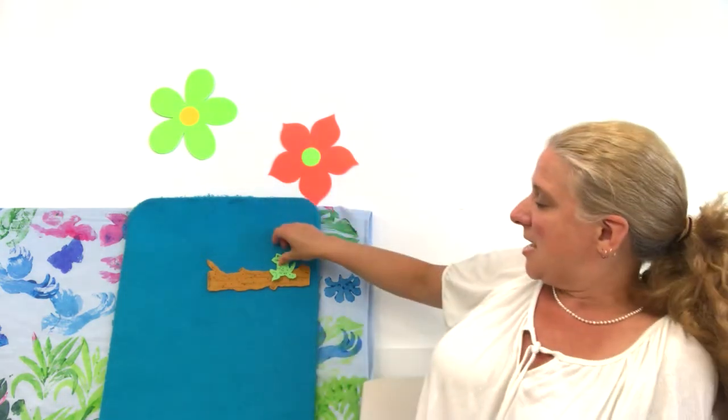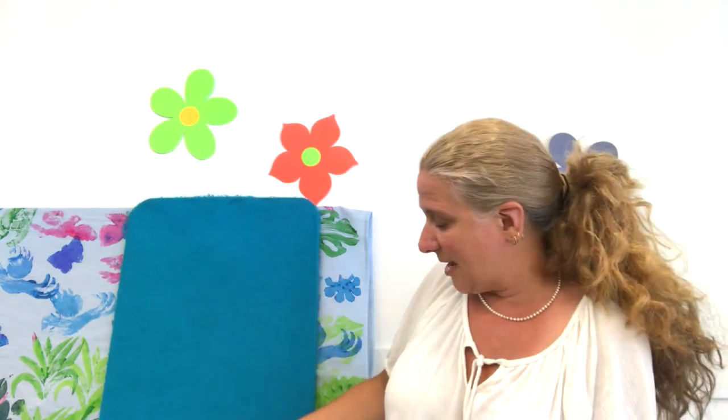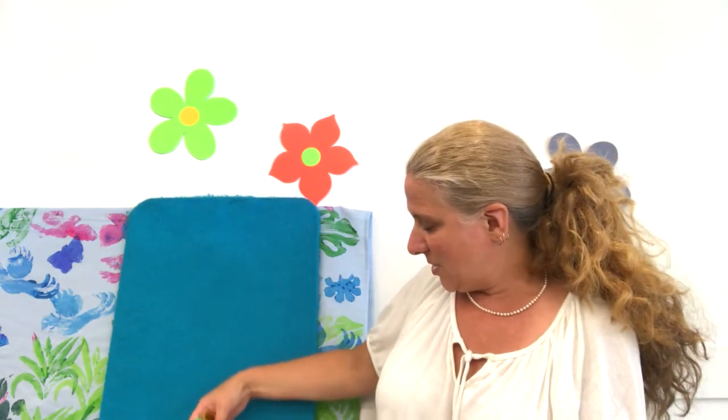One green and speckled frog sat on a speckled log eating some most delicious bugs. Yum, yum. He jumped into the pool where it was nice and cool. Now there are zero speckled frogs. Glub, glub, glub. No more. All five of them jumped in. They'll jump back out again another time when they need to warm up again.